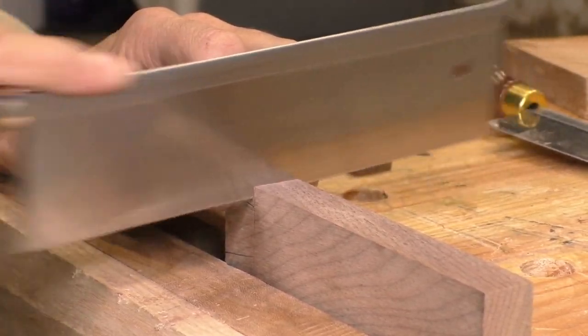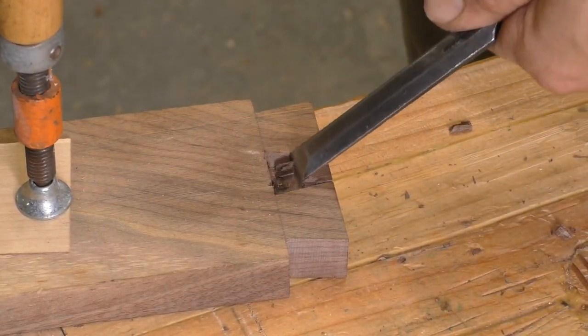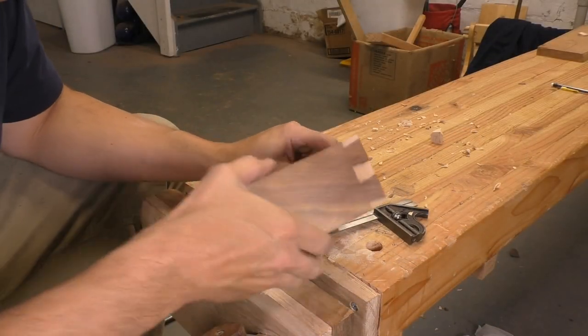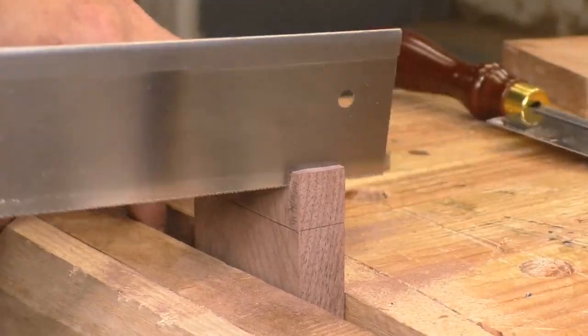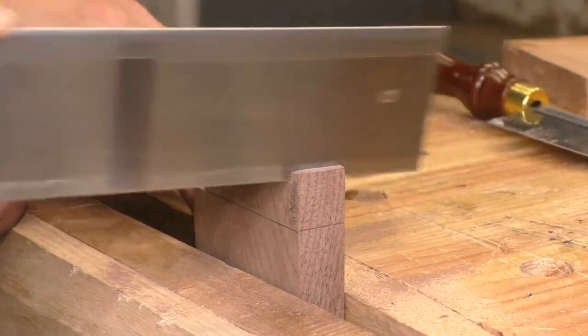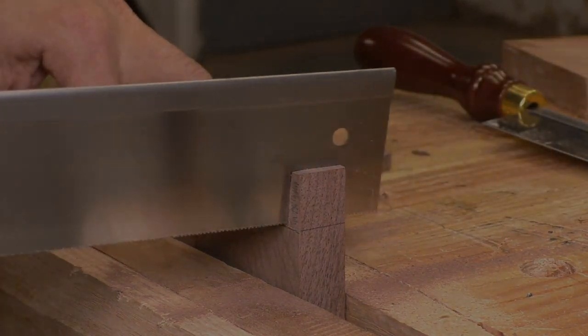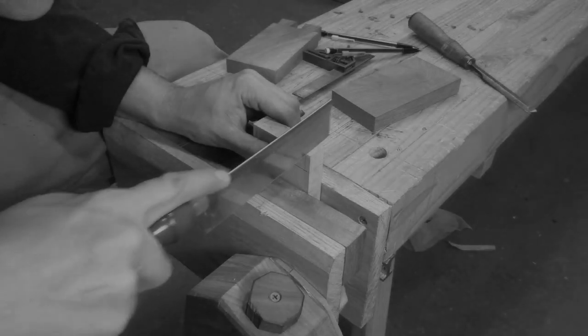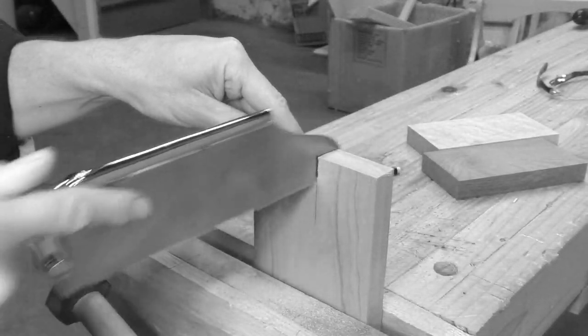You can buy this thing and start dovetailing right away — saw your lines, chisel out your waste, and with a little practice, you can make joints that slide together and lock in nice and tight. But wait, go back. See here, as I'm getting to the bottom of this cut? Look how much of the saw I'm using just to make a three-quarter inch cut. What am I going to do for a cut that's deeper? What about when I want to cut tenons? Do I have to start all over looking for another, bigger, affordable joinery saw? That's not going to work.